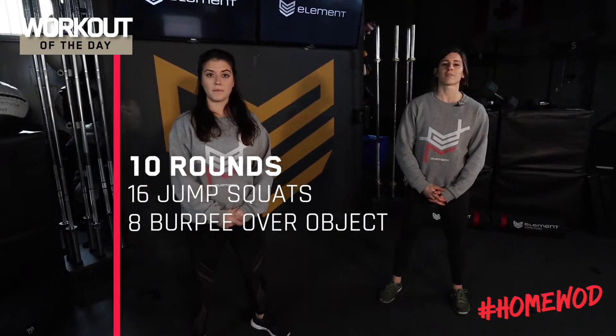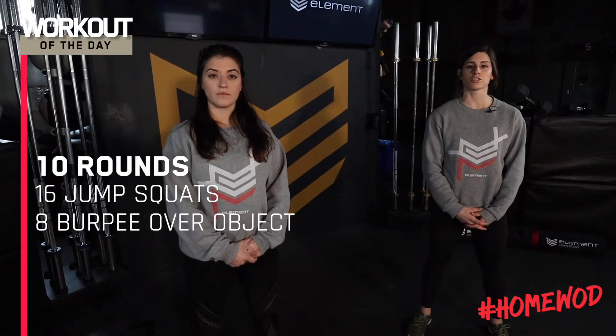All right folks, today's workout is 10 rounds for time. We have 16 jump squats followed by eight burpees over an object.